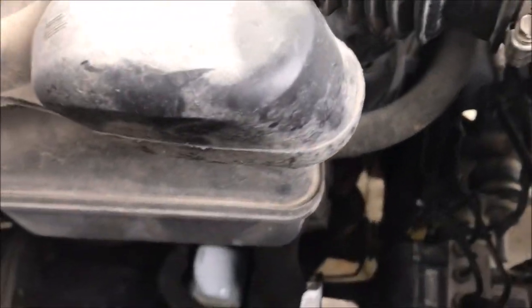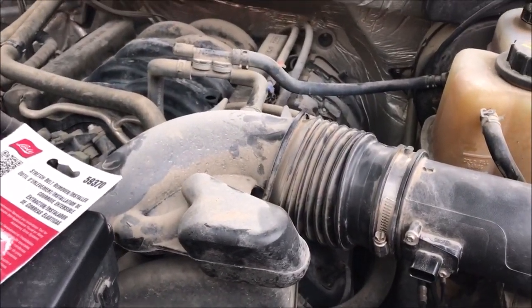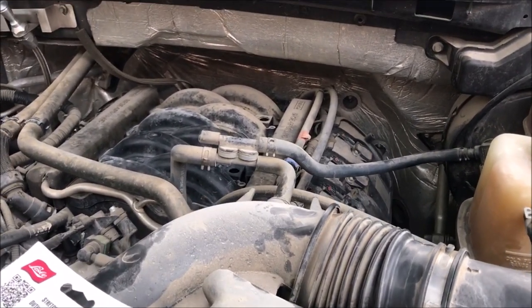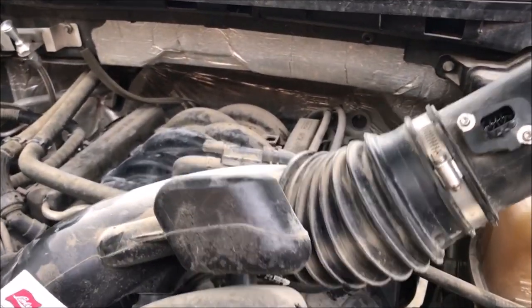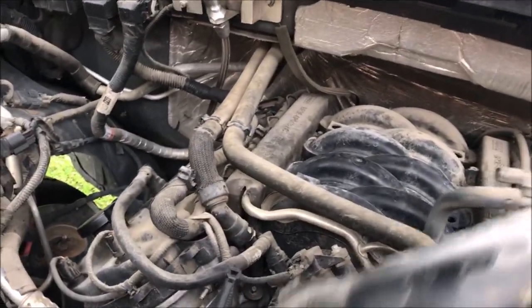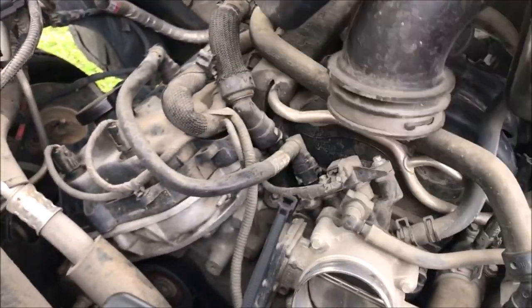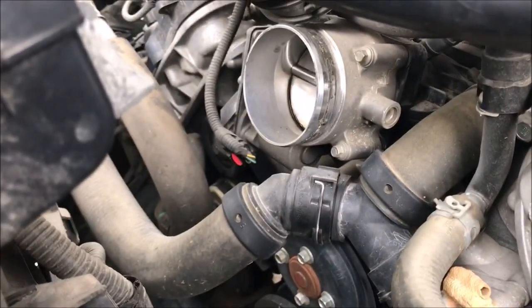I'm going to get something to cut the stretch-to-fit belt off down there. The other thing I'm going to do — which I did previously — is I am going to take the intake off so I have more light and a better view of what's going on for you. I took this off before you got here. I'm going to flip it over and get it out of the way. And I might even spray some throttle body cleaner in there, just because it's getting a little sketchy.